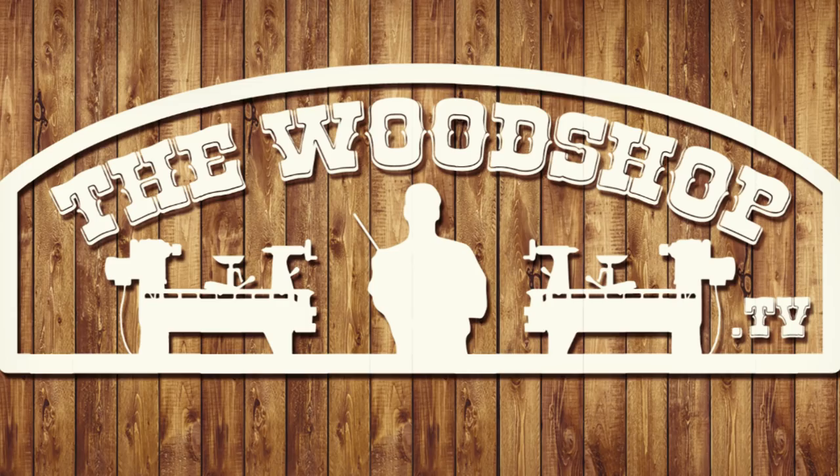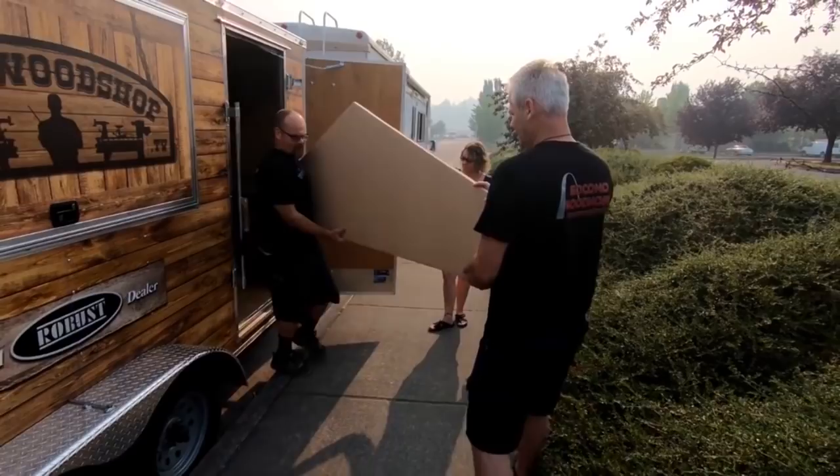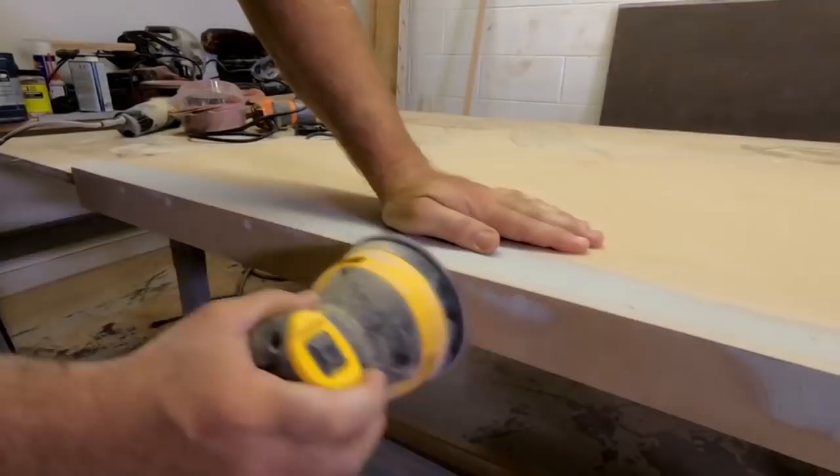Before leaving the house, I made a new countertop for the mobile shop out of MDF. Once we got there, Mike did a little bit of prep work. He filled in the screw holes with Bondo, took an eighth inch router bit and rounded over the edges, and then primed the whole thing with paint before moving on to the fun stuff.